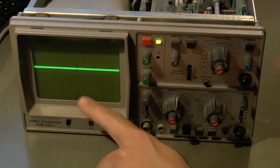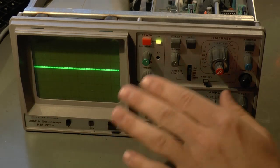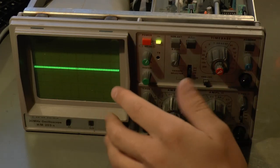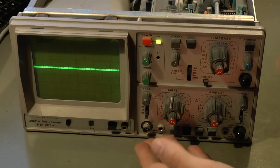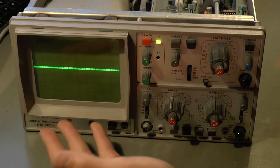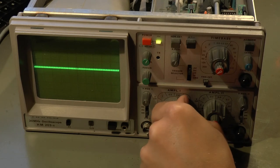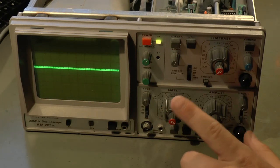Getting started looking at the actual fault: what you always want to do if the fault is reproducible or even constant like it is here is just play around with the controls. Try to adjust everything and see what affects it. What you're accomplishing by doing that is isolating the circuitry in which the fault is. If all you know is that you have some weird thing on the screen, it could come from anything — from the front end amplifiers to the X/Y pre-amplifiers to the final Y power amplifier.